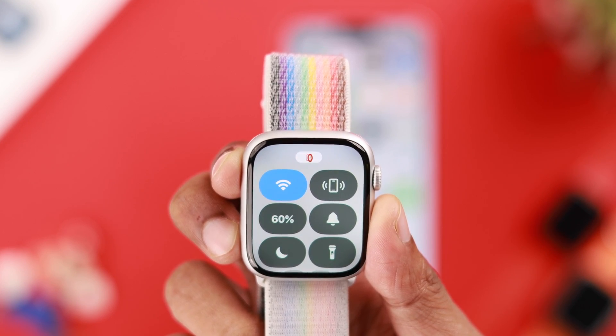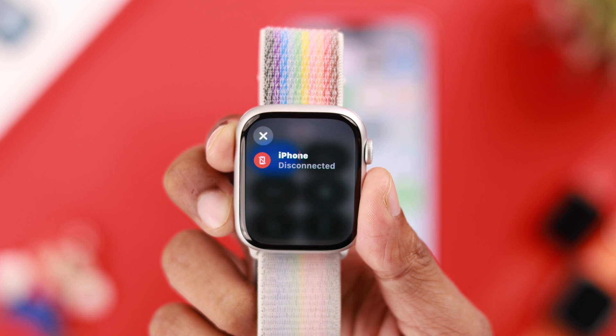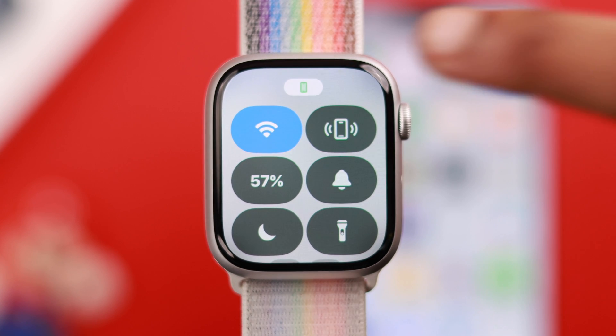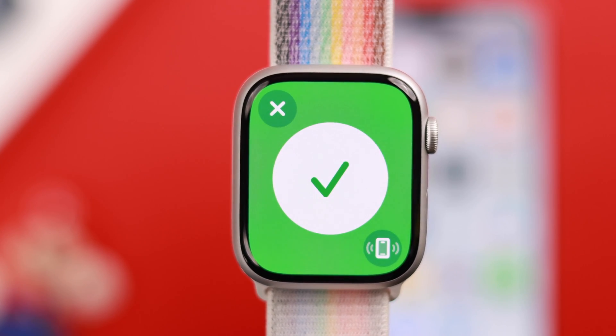If you're seeing this red iPhone icon on your Apple Watch Series 9 and it says iPhone disconnected, and when you try to locate your iPhone it says iPhone not connected, then don't worry because I'm going to show you the simplest way to fix the red indicator on your Apple Watch and get it paired back with your iPhone.